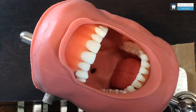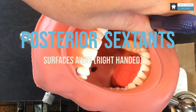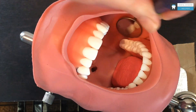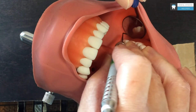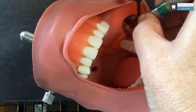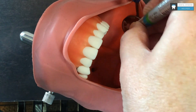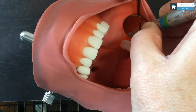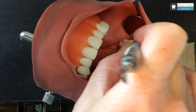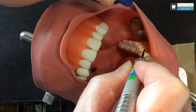And then I can come up to the 11 o'clock position, place my mirror in and retract. I am on the cusp tips of the premolars at the moment, and then coming up onto the incisals of the anteriors as I move forward.